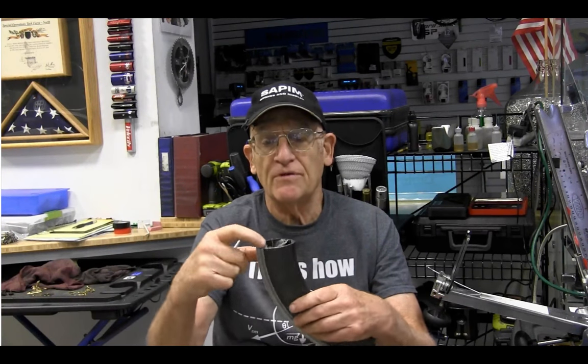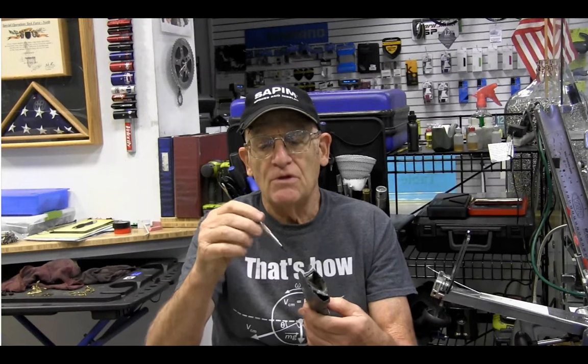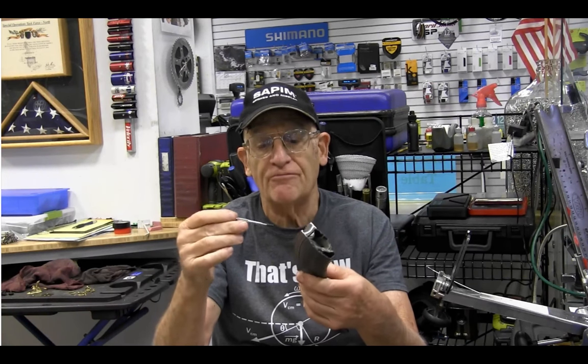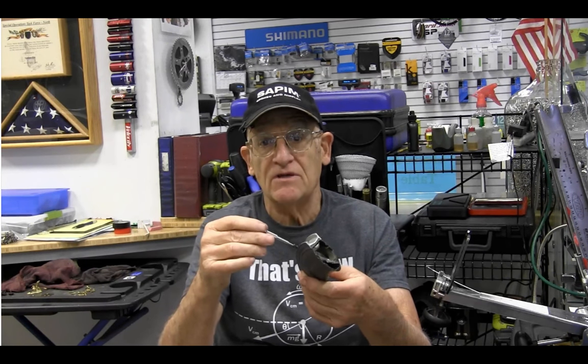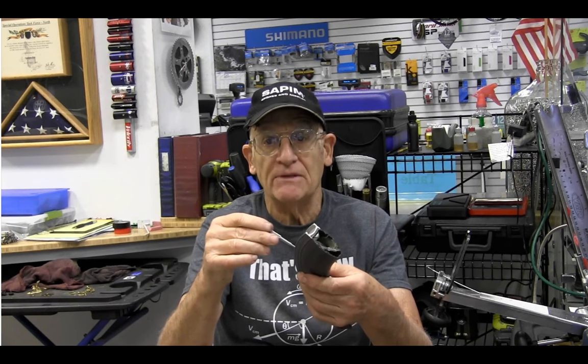Now particularly if you've got a deep section carbon rim like this one from Zipp, where there's plastic inside from a bladder, if you use this and try to insert the nipple and somehow the nipple falls off, it can rattle around on the inside and become a possible permanent concern — you may not be able to get the nipple out.